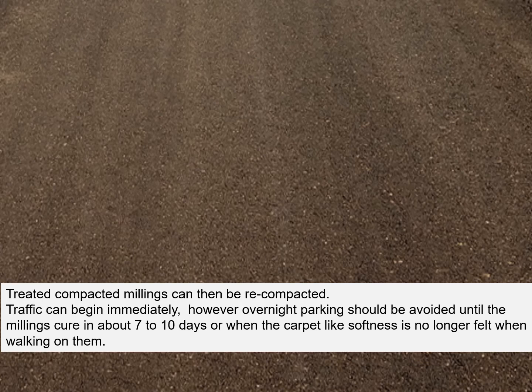Treated compacted millings can then be recompacted. Traffic can begin immediately. However, overnight parking should be avoided until the millings cure in about 7 to 10 days, or when the carpet-like softness is no longer felt when you walk on them.